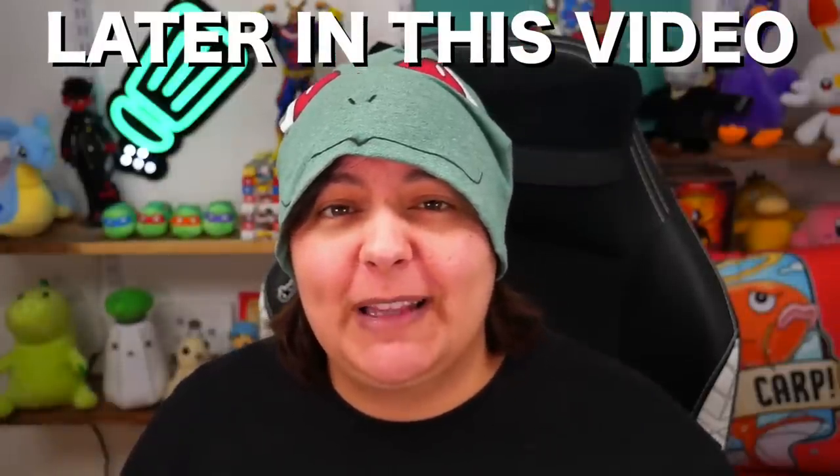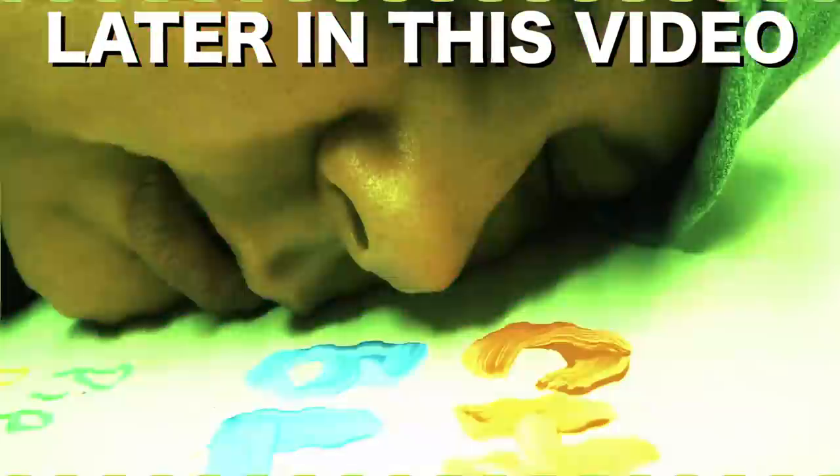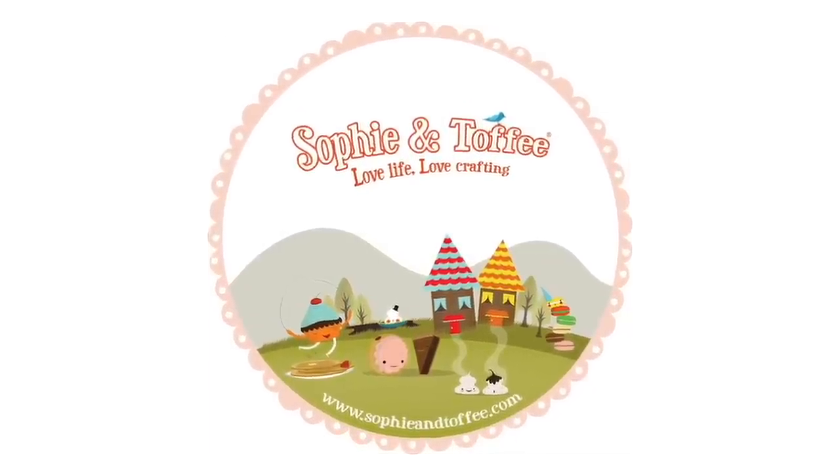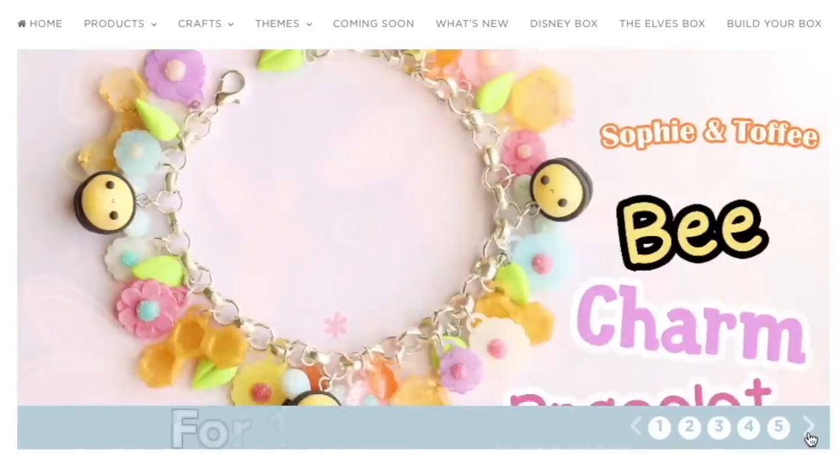After a few pots of paint, watch me be like, oh, this is nice. This is really nice. Today's video is sponsored by Sophie and Toffee's Elves Box. Check the link down below and use the code NERDY3 for $3 off your first subscription.